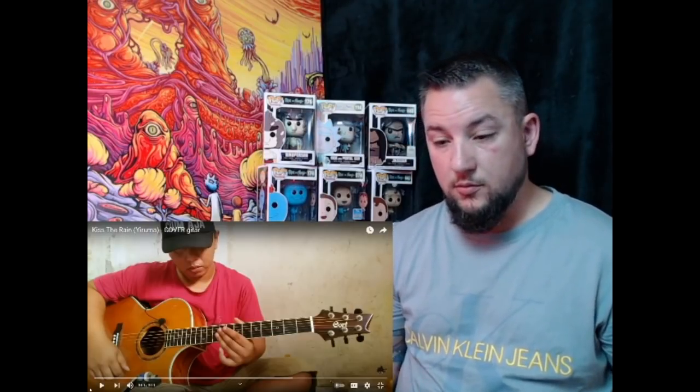G'day purple people, welcome back to the channel! Salamat datang to all the Alipatas and everyone else watching. Welcome, I hope you enjoy your stay. On this channel we do music reaction videos. We've had a few requests for some more Alipata, so we're going to get into this one — it's originally done by Yuruma, it's called Kiss the Rain.